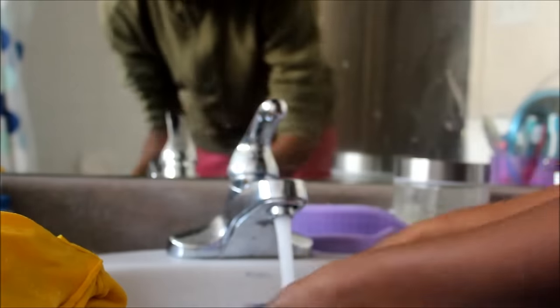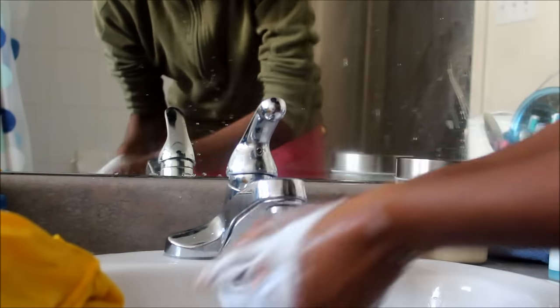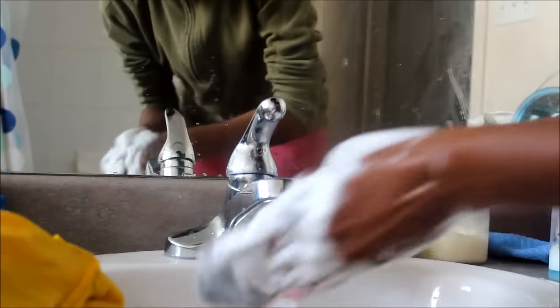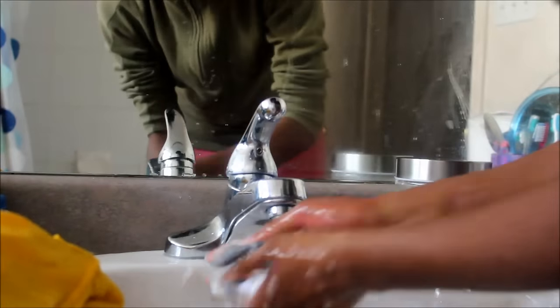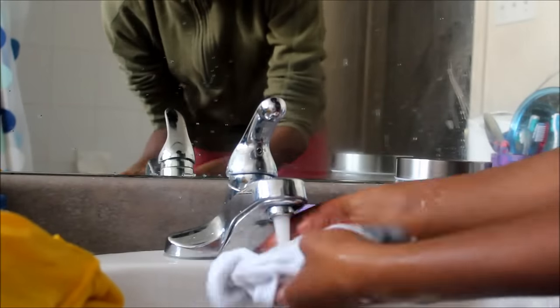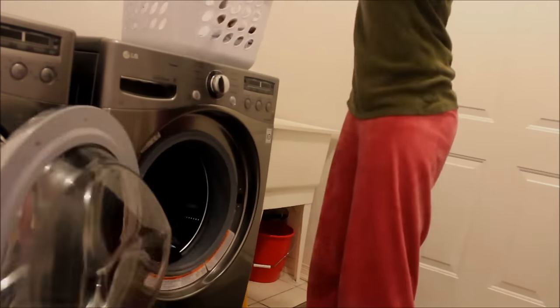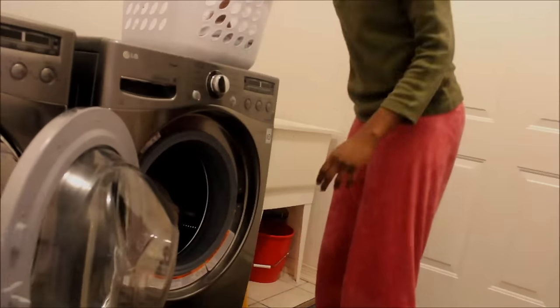And here's the other one. On this particular gym sock, I had a ton of grass stains right at the top, but they're all gone now. After rinsing everything out, I put them all in the washing machine and washed them as I usually would.